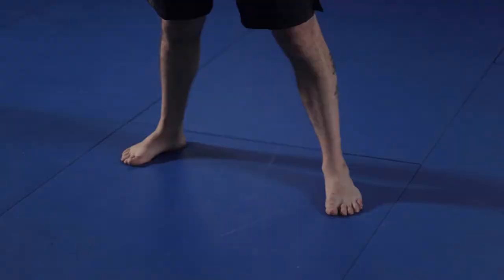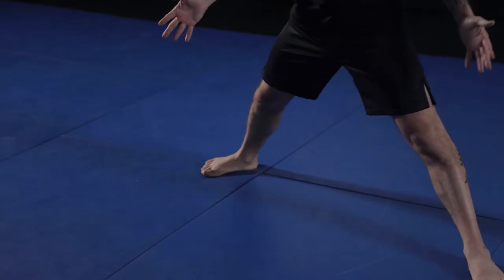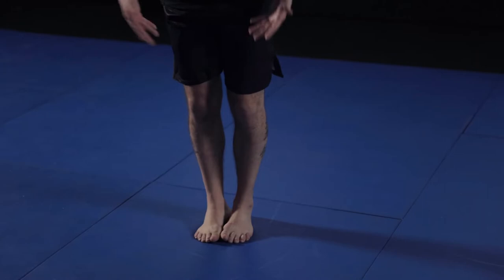Fighting stance: put your strong hand behind you. Most people are right-handed, so you're gonna put your right hand behind you — that's gonna be your power. Your feet just need to be a little bit outside your hips. Think of it as an athletic base, the type of stance you'd get into if you wanted to throw a ball far or swing a bat. If your legs are too wide you're not going to be able to move very well.